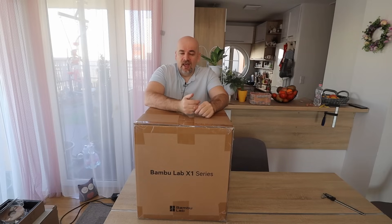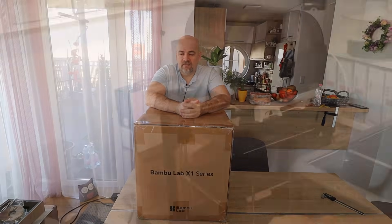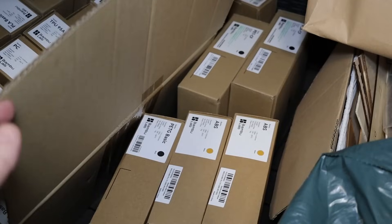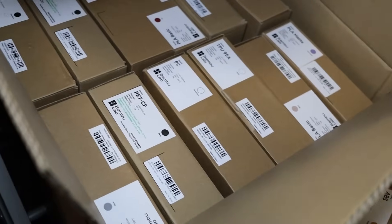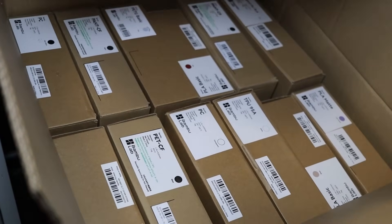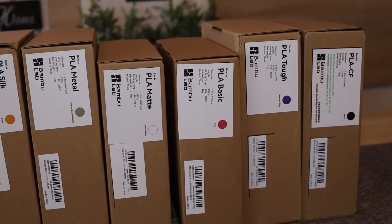Maybe I have a little bit different approach because I have the P1P, and I'm curious whether the X1 Carbon gives me an advantage when printing PLA or PETG, or maybe the P1P is better because it is open and may have more part cooling. BambuLab sent me the P1P along with a lot of filaments for testing because they like my filament testings. I told them that with the P1P I can print only PLA or PETG, not even carbon fiber versions.